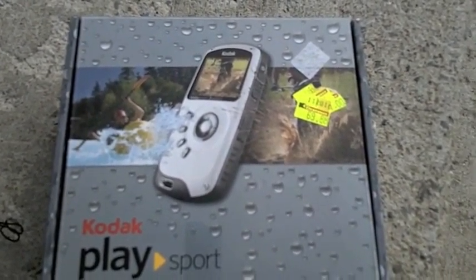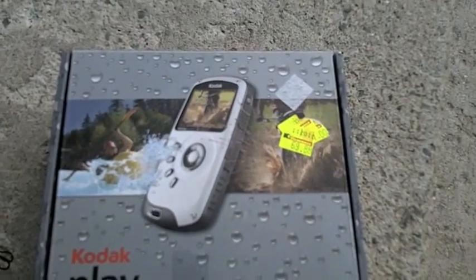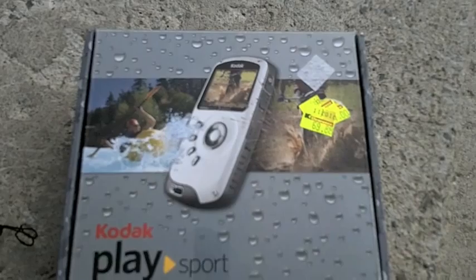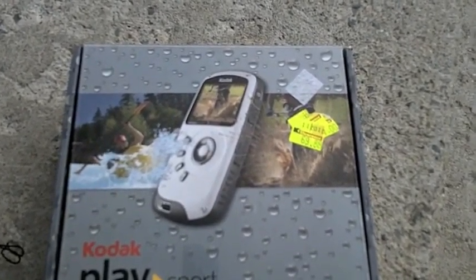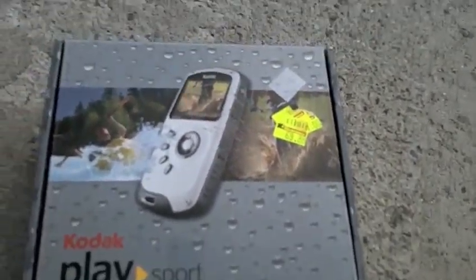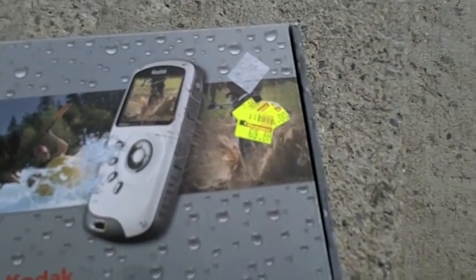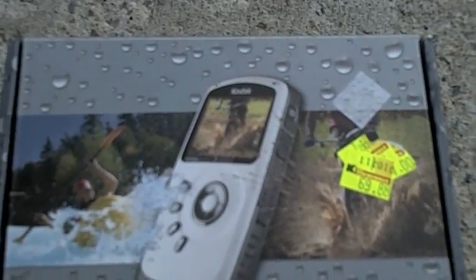Hey guys, I just got a new camera here. I went out and bought the same one a few months ago and I liked it. So since I had my clearance I decided to go out and get another one. It is the Kodak PlaySport ZX3. I got it for $69.88 — it would normally go for $149.